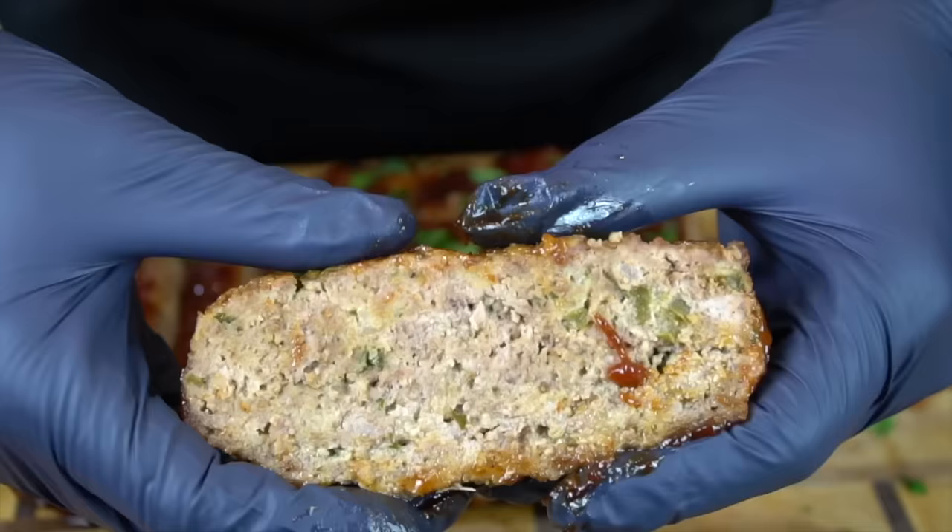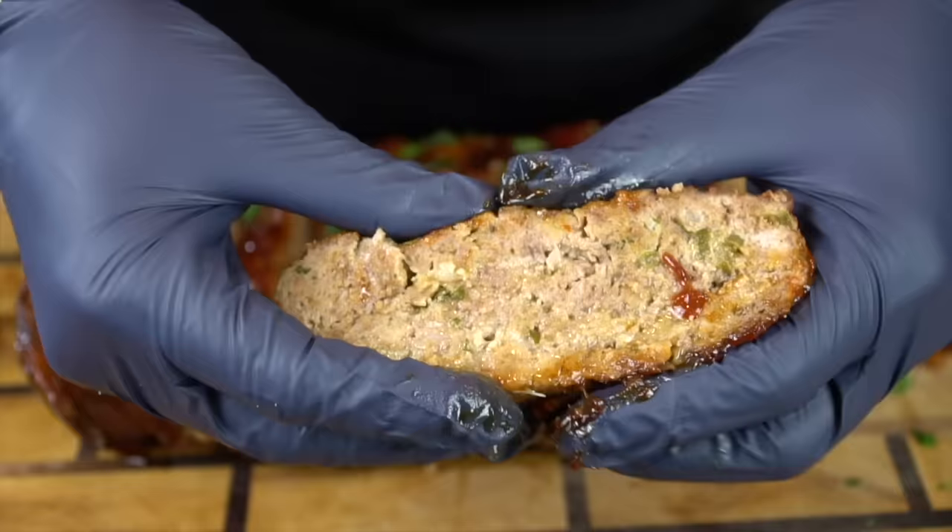And this is the real money shot — look how juicy that meatloaf is, guys. Got to go in for the taste test now, just break off a little piece. Oh man, that's good. Let me know what you think in the comments — let me know if you're a barbecue sauce topping or a tomato paste topping kind of person. Don't forget to give your boy a thumbs up, hit that subscribe button and the bell to enable notifications. And as always, thank you for your support.